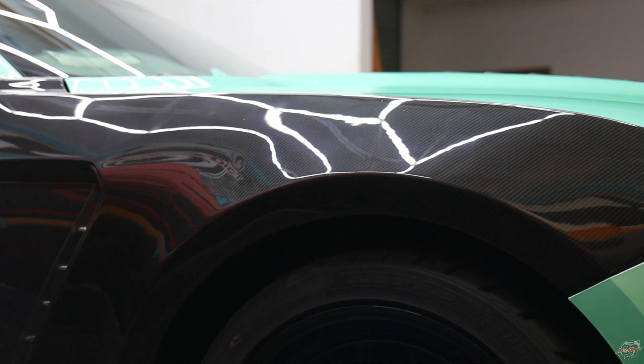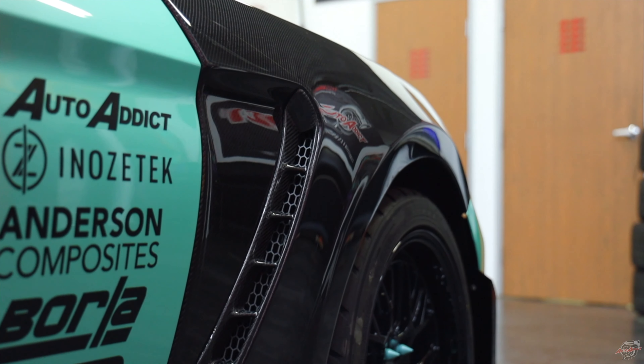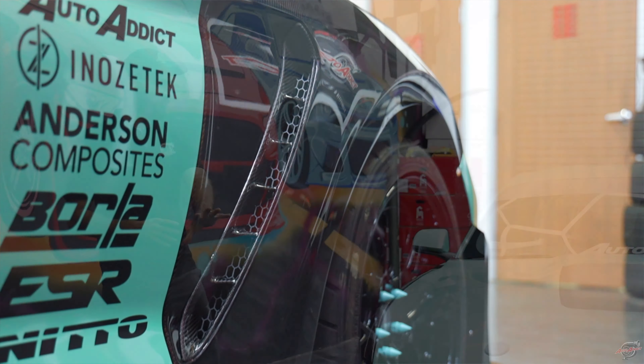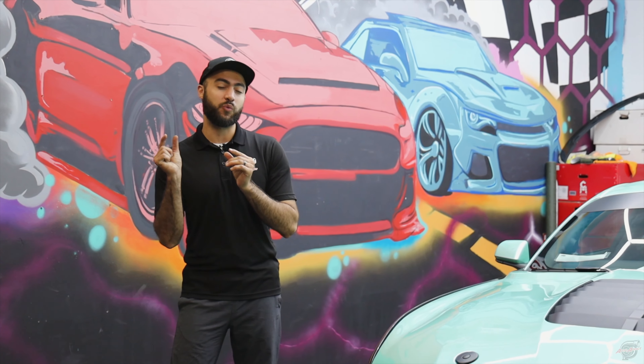Let's go ahead and highlight the side profile with the fenders — adding the GT350 vented fenders that are fully functional on the vents as well. Carbon fiber all around the fender gives the car a much more aggressive look and a little bit of wideness too.